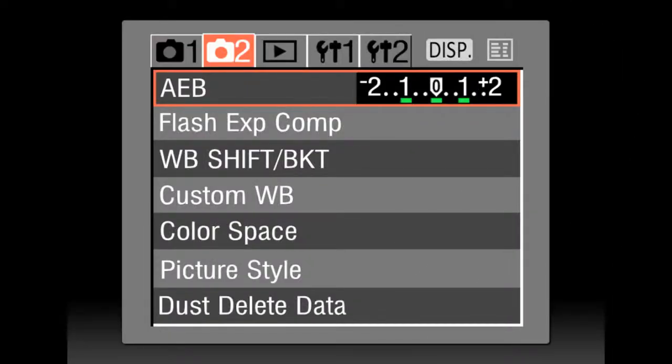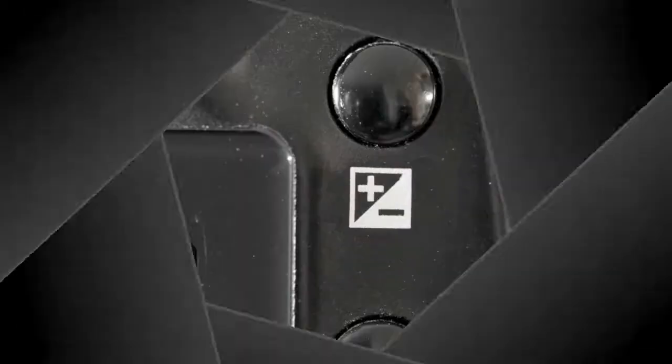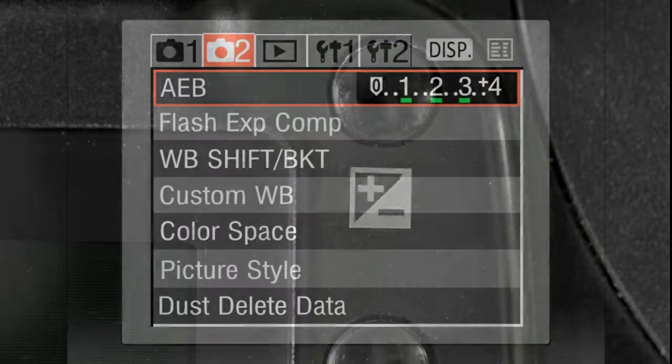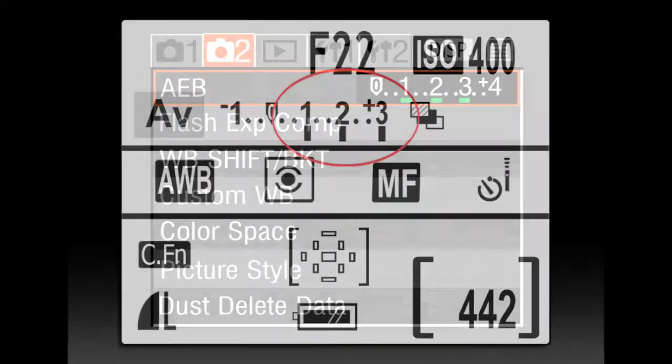Set your AEB or auto exposure bracketing function to one stop increments: minus 1, 0, plus 1. Set your plus/minus button to plus 2. So now you will shoot plus 1, plus 2, plus 3 in your bracketing.